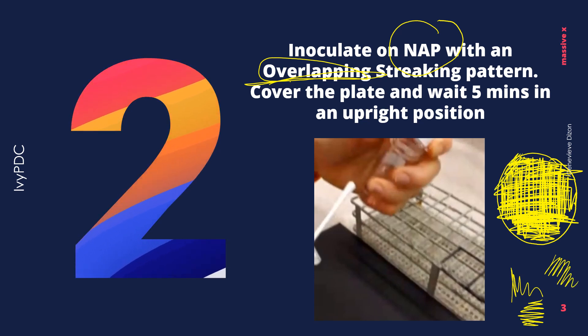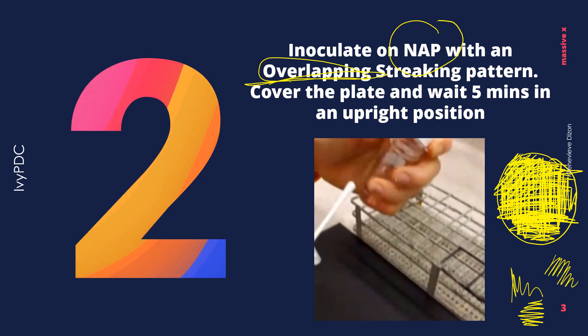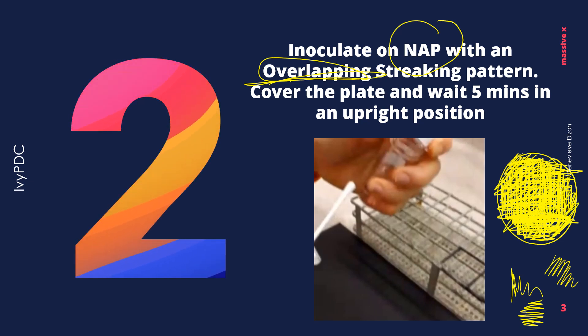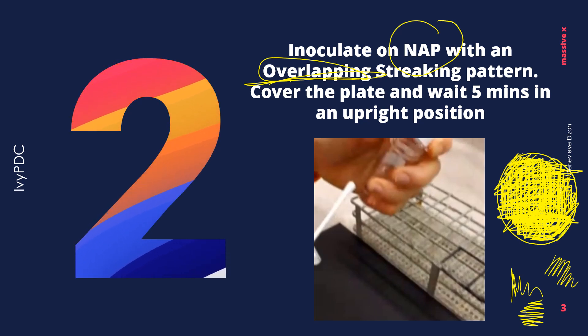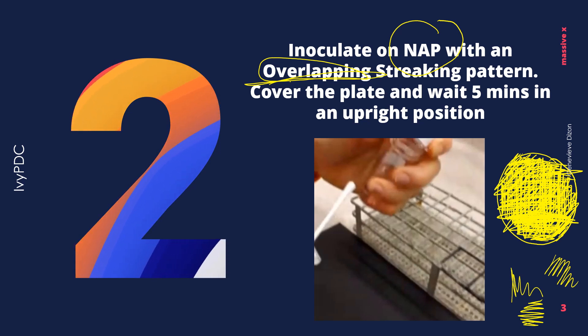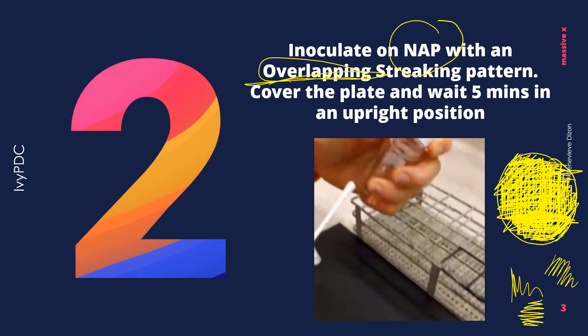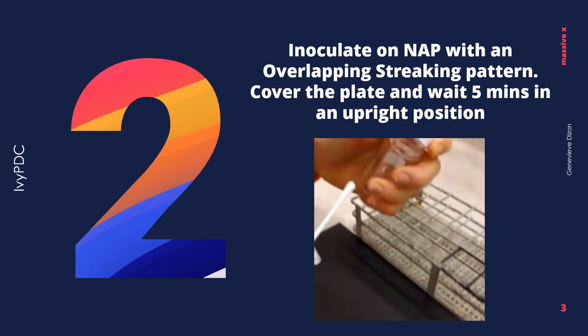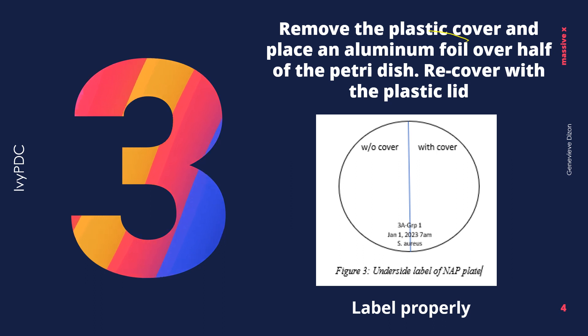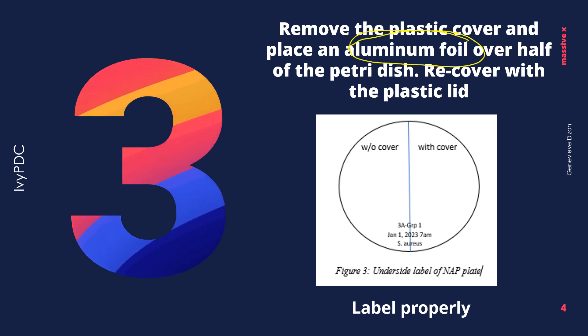From here, going all the way down, you can rotate your petri dish while you streak so that you can perform the pattern better. After the fourth streak, there should be no spaces in your petri dish and it should be completely covered with organism.